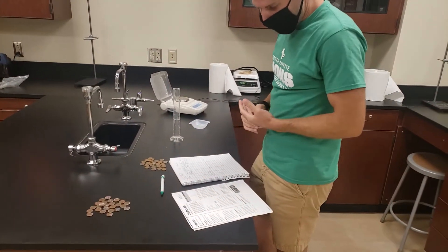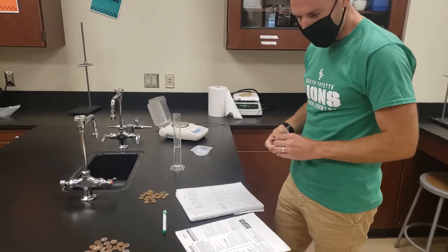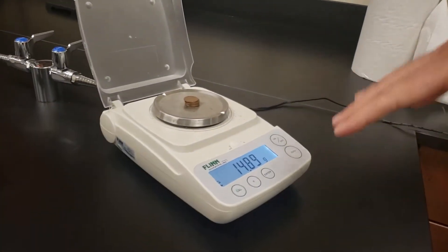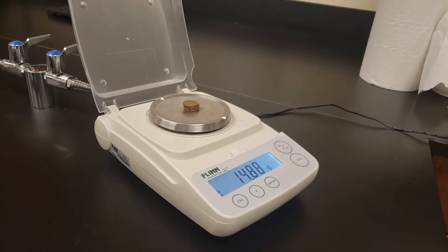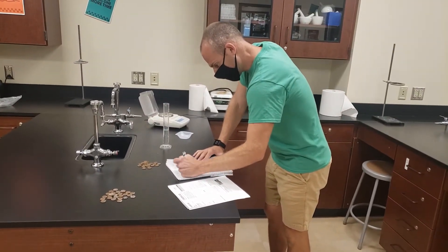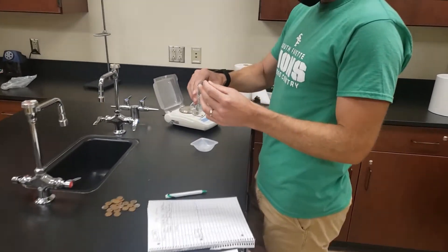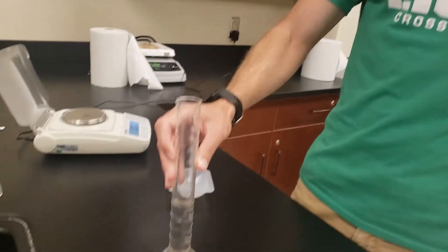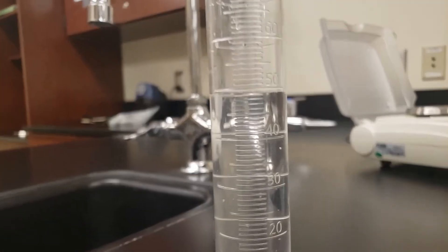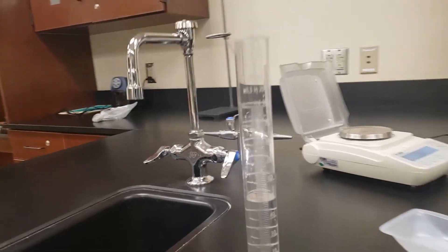It says to add 5 pre-1982 pennies to my graduated cylinder — but actually, it takes their mass first. So I'm going to put those 5 pennies on my digital balance, making sure it was reading triple zeros before I placed anything on it. Once that mass has leveled, I'm going to record the mass of those pennies. Then I'll add the 5 pennies to the graduated cylinder, tilting it so as not to splash any water out. I'll tap to remove any bubbles so they don't affect the volume reading, then record the new volume to determine the total volume of water displaced.